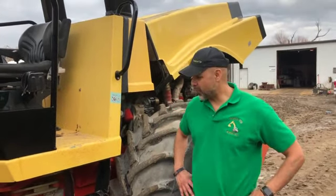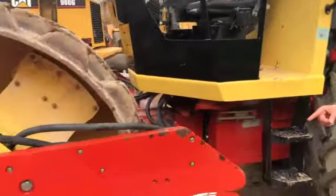Hi, my name is Rick Sanchez. I'm with a company called Tractor Tip Equipment, and what we have for sale here today is a Dynapack.